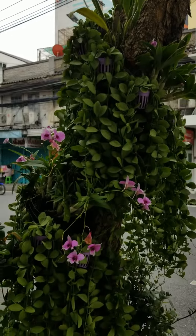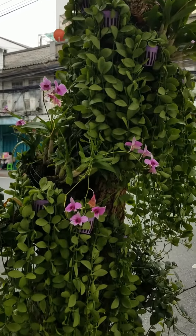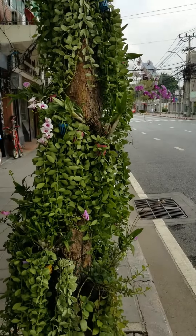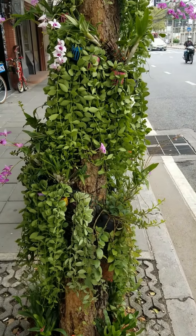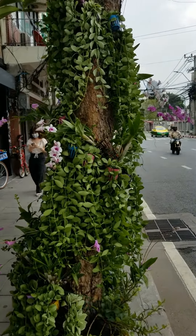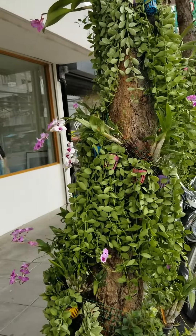The way they do it is by using potted plants, wrapping them around the tree trunk at an angle, mixing the green foliage plants and orchid pots however way you like it. They don't put too many of the blooming plants in.